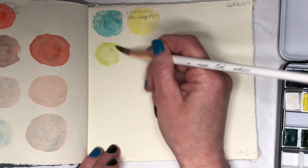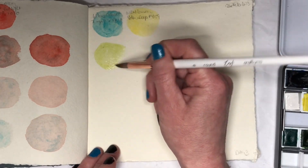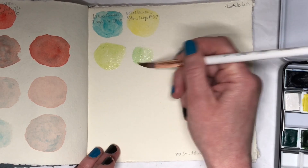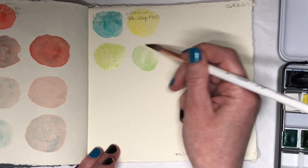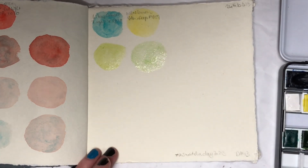I just have no idea what to use that color for, other than sometimes for cat eyes maybe. I might do the same thing as yesterday — not really talk too much while I swatch these out, and then while I'm not talking I can speed up the footage.